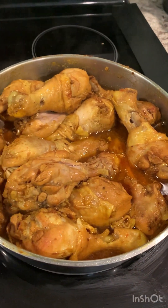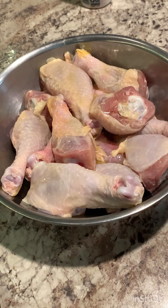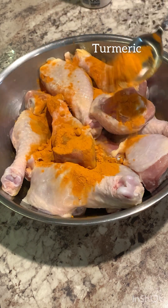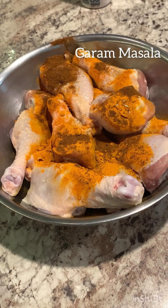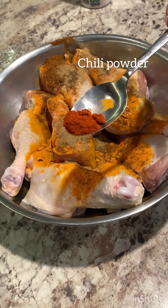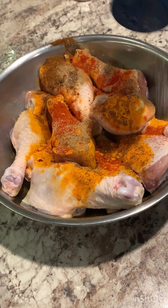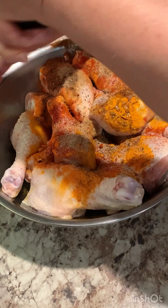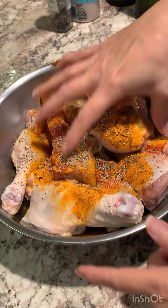Spicy chicken drumsticks — they came out so delicious. You could also call this curry chicken. These are the spices I'm going to be using: turmeric, garam masala, coriander powder, chili powder — it all depends how spicy you want, so you can add more if you want — salt and pepper. Give it a good mix.